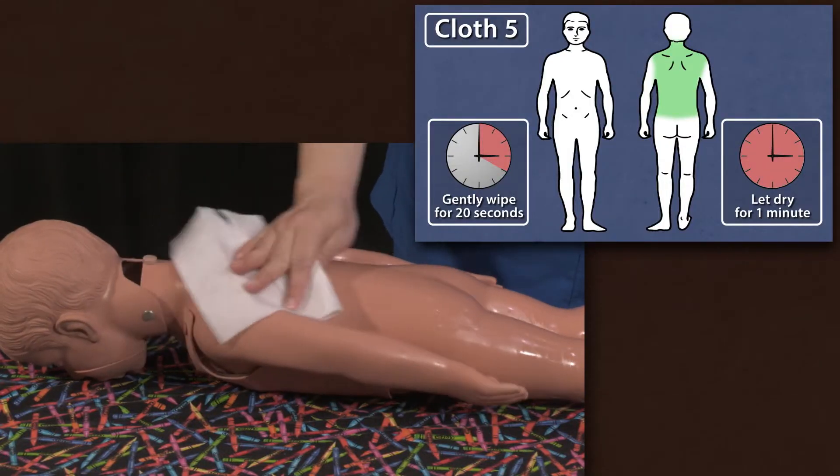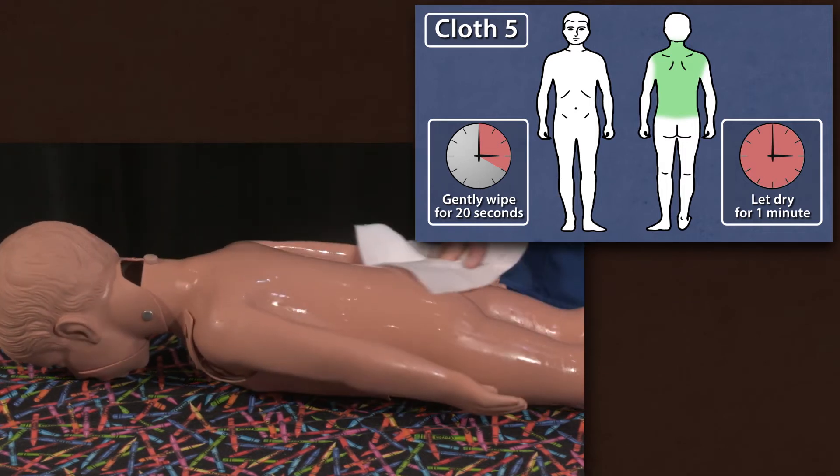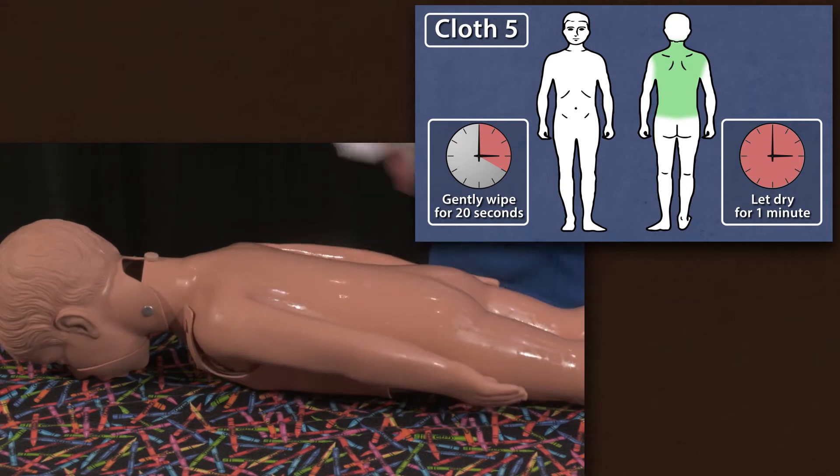With cloth five, clean the back, from the base of the neck to the waistline. If you're cleaning yourself, you will need help for this one.